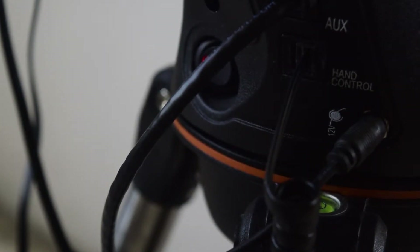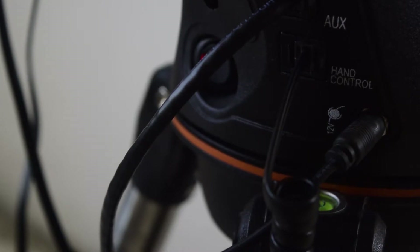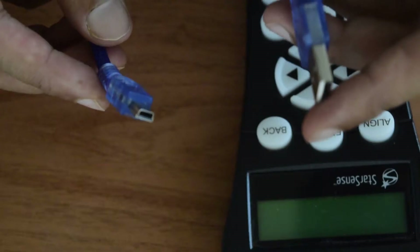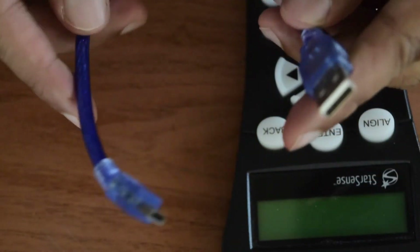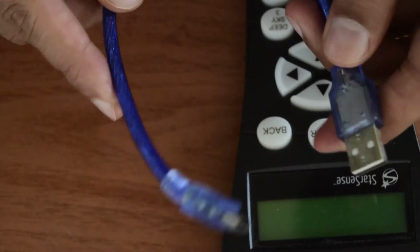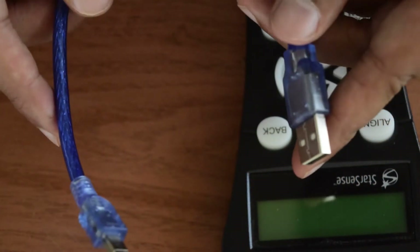To start with the firmware upgrade you need two things. First, connect your StarSense hand controller to your Celestron mount and power it on. Second, you need a USB Type-A to mini USB cable. This does not come included with your StarSense auto align so you need to purchase it separately — I will put the link for this cable in the description below.